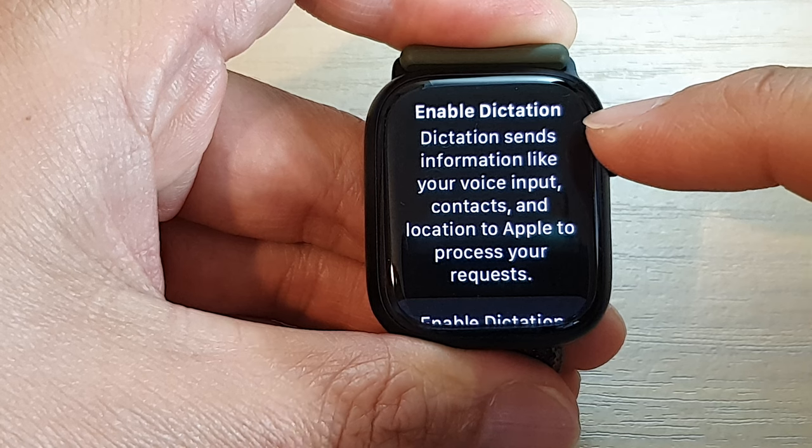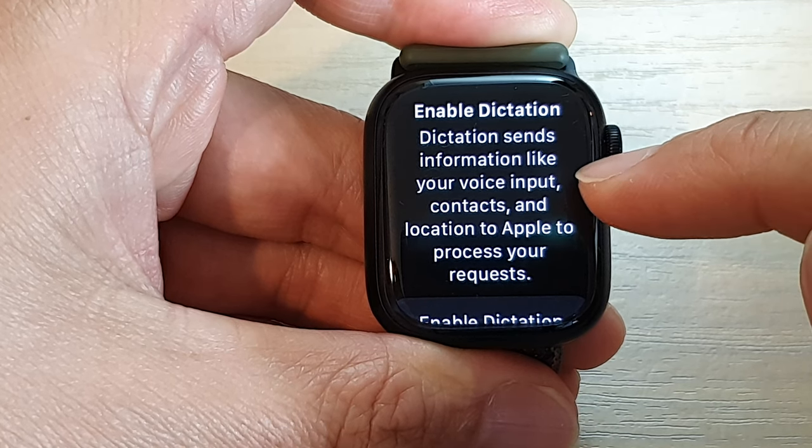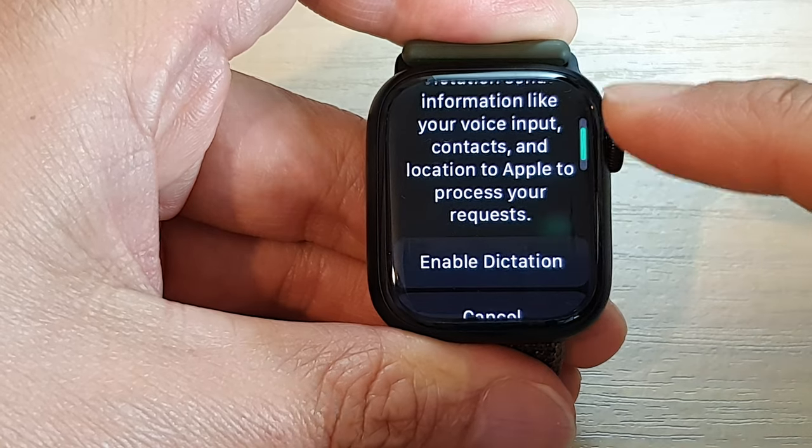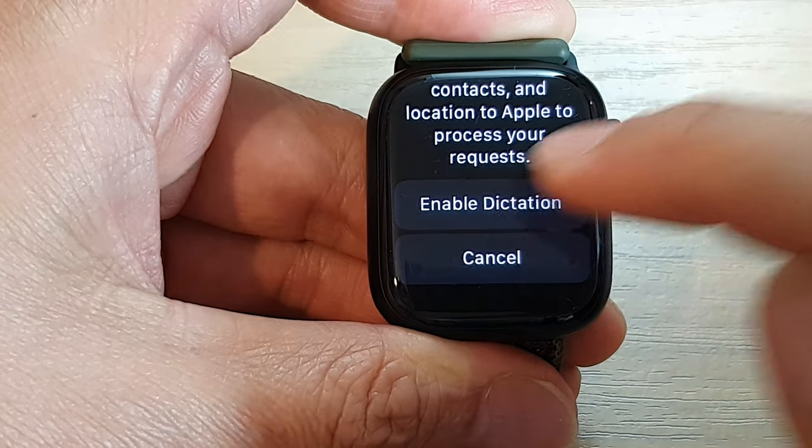Now set up Enable Dictation. Dictation sends information like your voice input, context, and location to Apple to process your request. So just scroll down and tap on Enable Dictation.